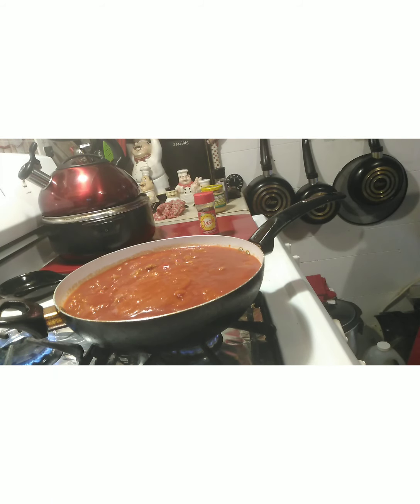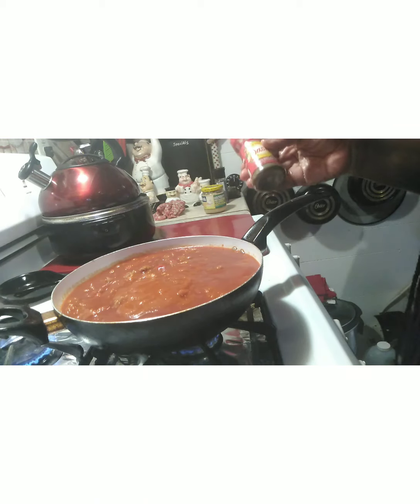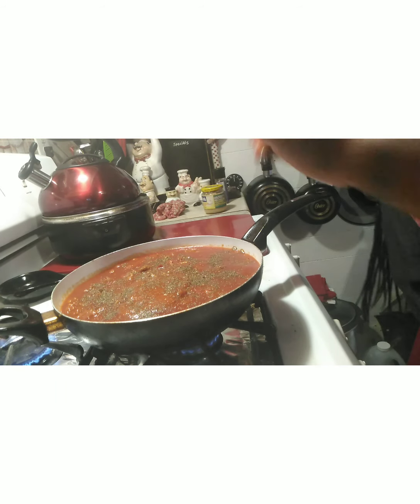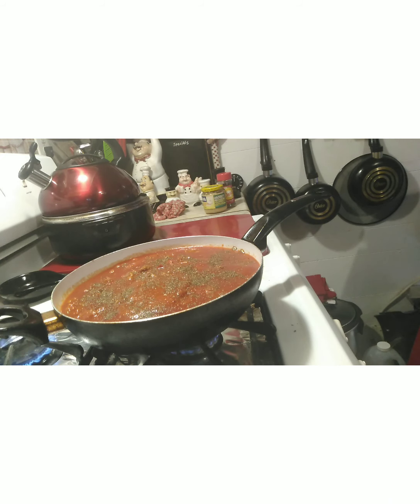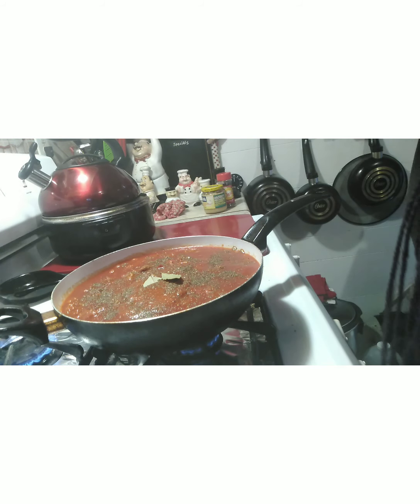I'm going to add a little of the salt-free dash — this is the tomato, basil, and garlic flavor; it's not salty at all. And I'm going to put two bay leaves in this. So guys, we're going to let that cook for a good 20 minutes. I'm going to put a top on this, and then I'm going to put the fettuccine in another pan with a little olive oil and a little vegan butter.